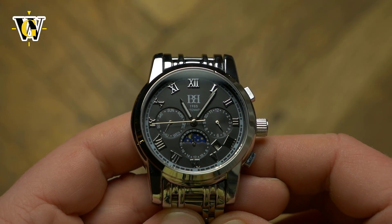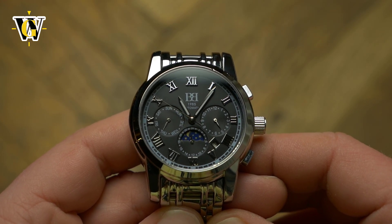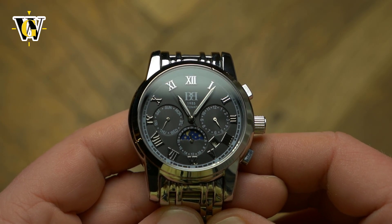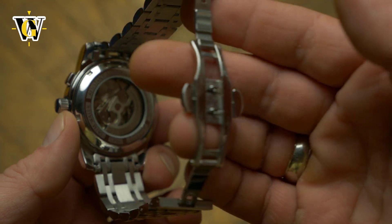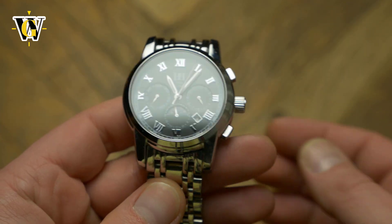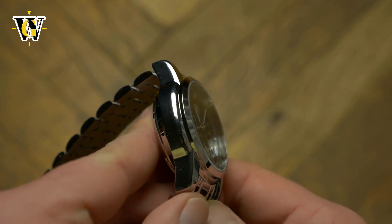For the price, a pretty high level of complication, so I expected the rest of the watch to be subpar, but to my surprise it is also pretty good for what you pay. The crystal is sapphire, and the bracelet is of decent quality featuring solid links, end links, and a machined butterfly clasp. Everything is polished which raises the bling factor of the watch, and while the polishing is not very high end, that is to be expected.